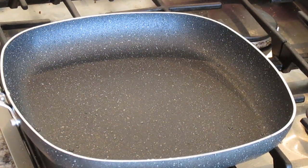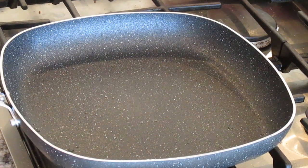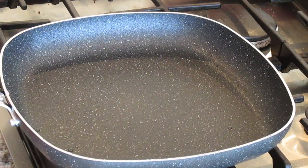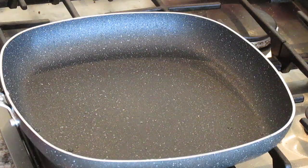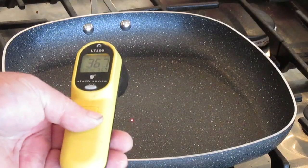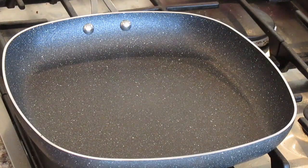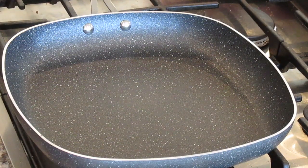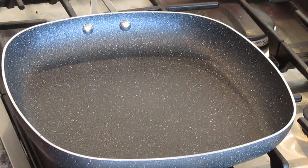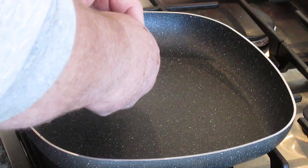Alright, I'll just edit this out as we go. The bacon is done — it's been washed out. I'll let the pan heat up on medium and we'll give it a go. No-stick pour. No oils.